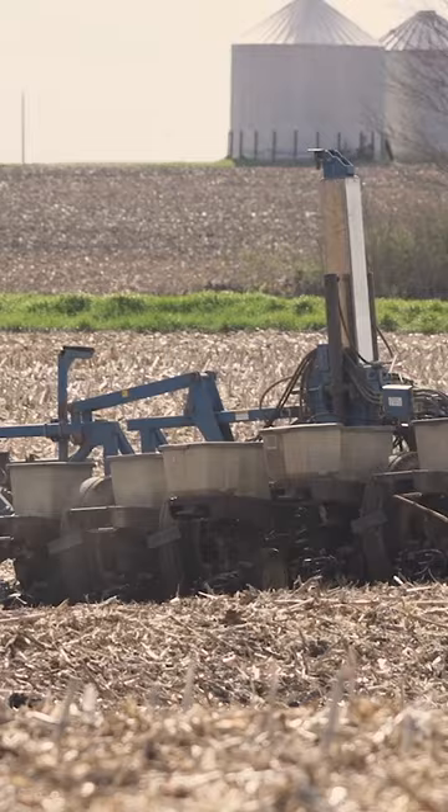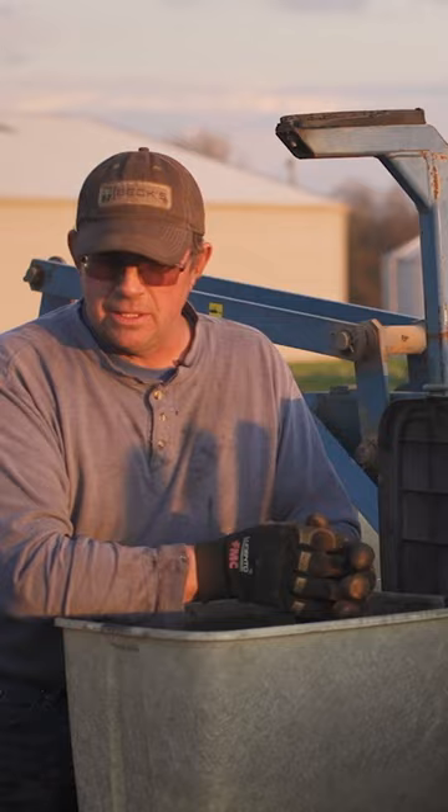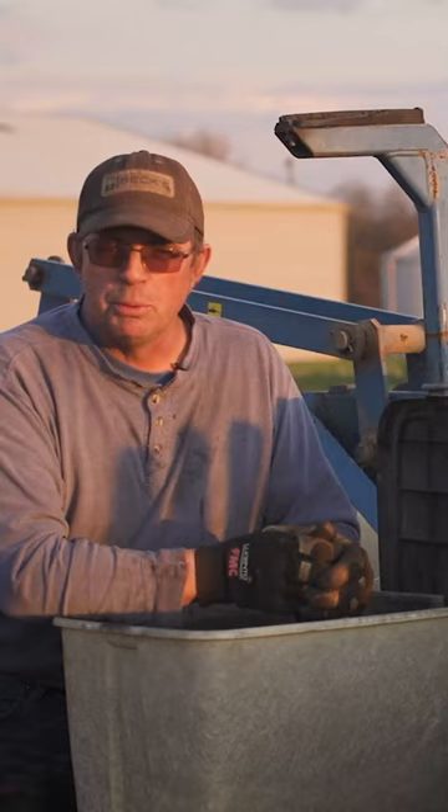Because the VT choppers do such a great job chewing up the residue and the corn stalks, planting into straight no-till is a piece of cake.